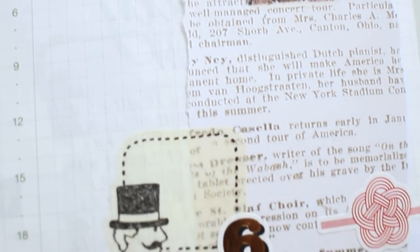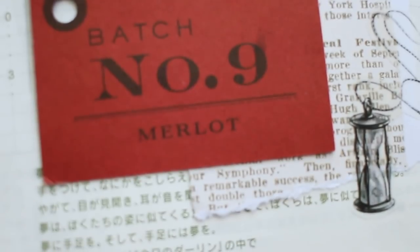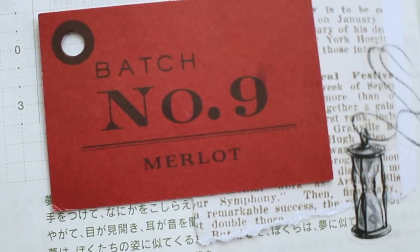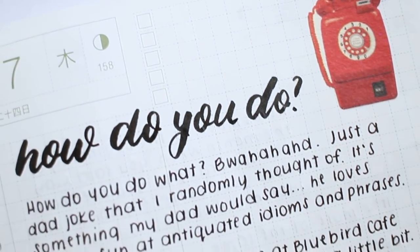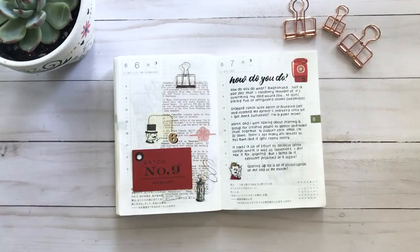This next page I just collaged things — a little Merlot tag, some stickers, and papers — since I didn't have anything to write about. The following page I was writing about things that happened that day: I went to the farmer's market, met up with a friend for lunch, and it was just altogether a very pleasant day.